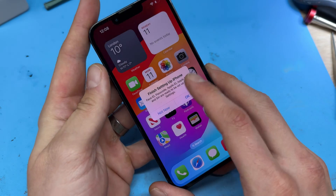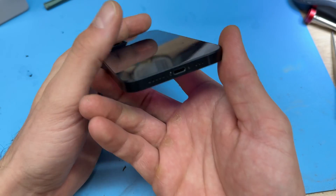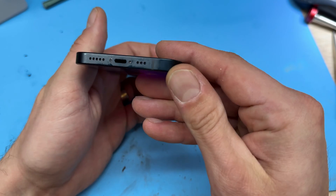In this video, I'm going to show you step-by-step instructions on how to replace the charging port on the iPhone 13.